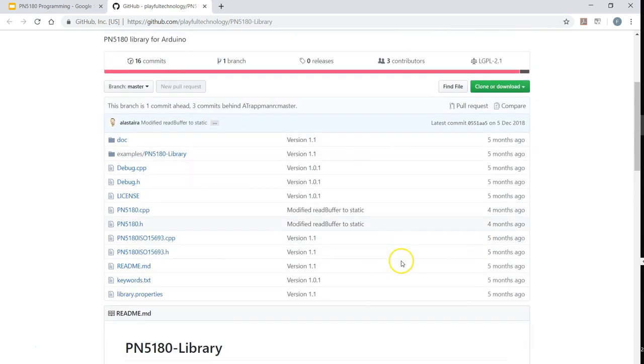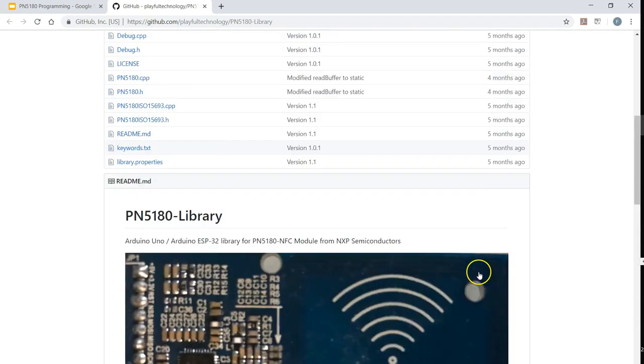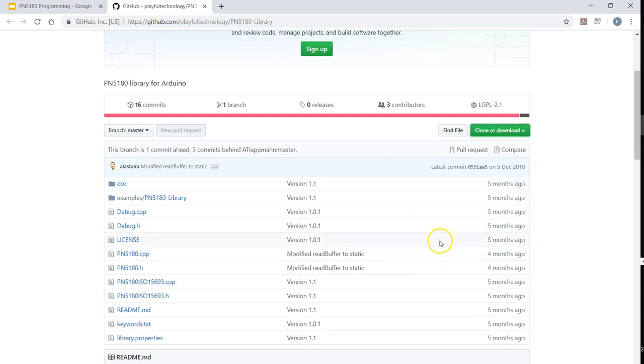This is an Arduino library. You have to know how to download it — if you click here, you can download a zip file, and this zip file has everything to test this board. If you see this program is running, that means your circuit connection is right. I am not going to tell you how to set up the Arduino IDE. Just download this zip file, expand it, and open it in the Arduino IDE — that is what I am going to show you next.